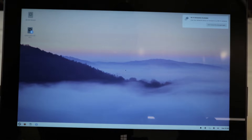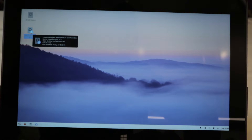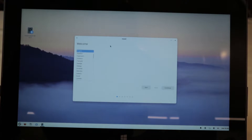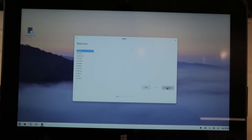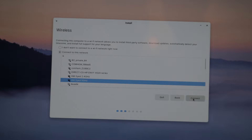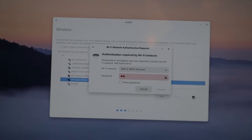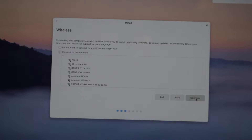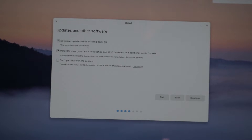We're inside Zorin OS and now we want to install the system, so we'll double-click Install Zorin OS. We're going to use English as our language. Next, we'll select our wireless network, enter the password, and connect. Once the connection is established, press Continue. Be sure to check 'Download updates while installing Zorin OS' — very important. Also check 'Install third-party software for graphics and Wi-Fi hardware and additional media formats' — very important for full capability and compatibility. Then press Continue.